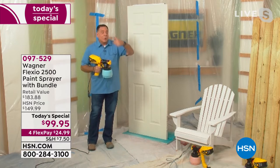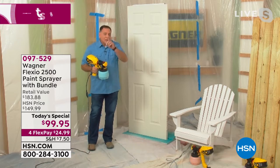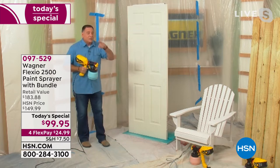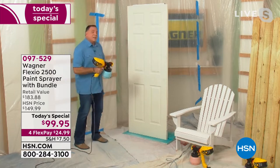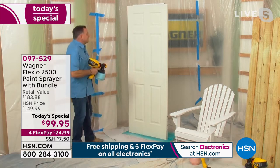You're going to use less materials, and everything you do will go five times faster than using a roller or a brush. Let me show you how quickly this works. We've got a door right here, and if you've ever painted a door, this is a lot of work. You were telling me a story about how people painted your door with brushes and you could see the brush marks. Watch how quickly I can paint this door with the Wagner Flexio 2500 Plus.